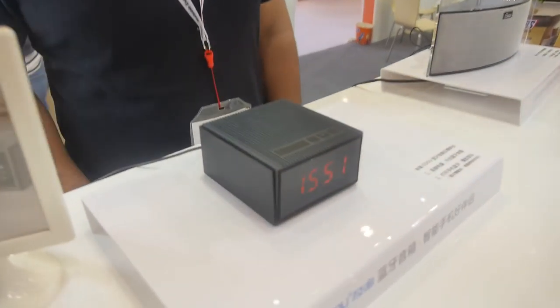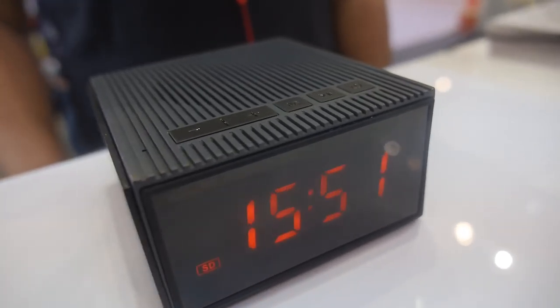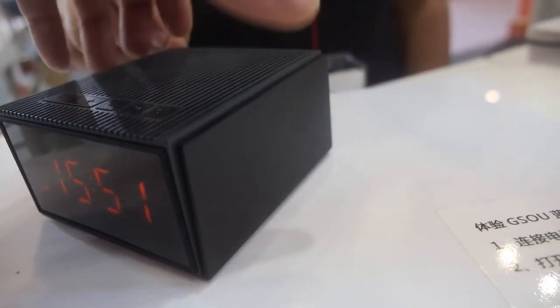We're here at G-SAO. So who are you? This is Michael. And here you have a new Bluetooth speaker. This is the new design model for the alarm clock with a display.